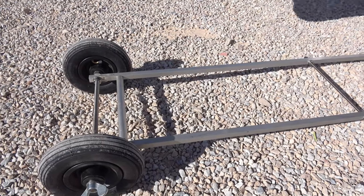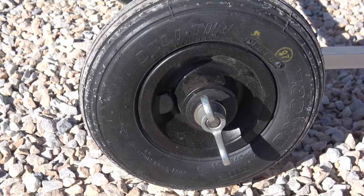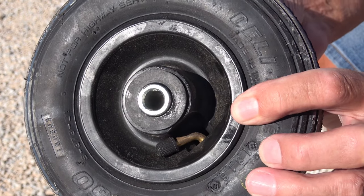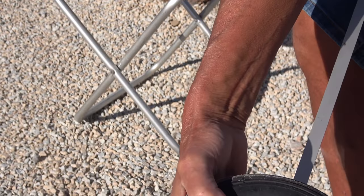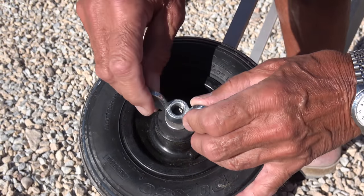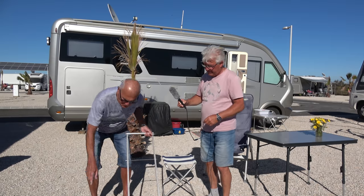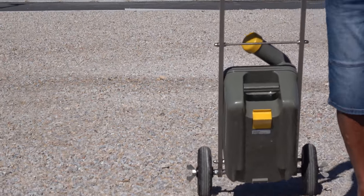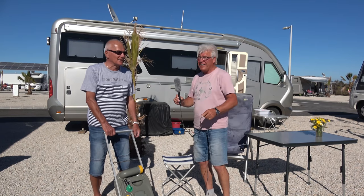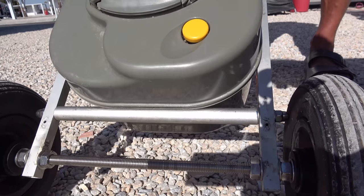Entscheidend sind auch die Räder. Es handelt sich um luftbereifte Räder, die sehr gut dämpfen und auch fahrbar sind über Schotter, wie man es hier sieht, über Sand, über Gras, über Kanten. Sie machen so gut wie gar keine Geräusche mehr. Der Prototyp war mit Stützrädern von kleinen Kinderrädern ausgestattet – er hatte harte Bereifung, war kleiner, die rumpelten so hin. Eine Kassette ist ja nicht immer ganz voll und dadurch wird es wie ein Resonanzkörper, die Laufgeräusche werden übertragen. Hier hört man fast gar nichts.